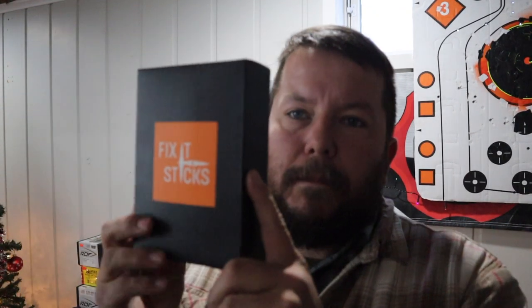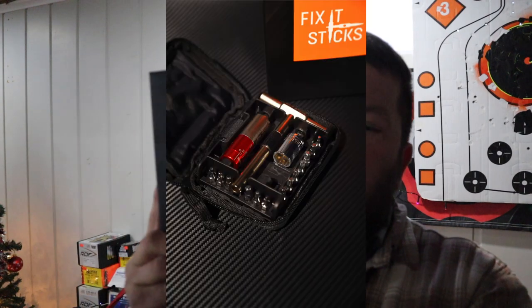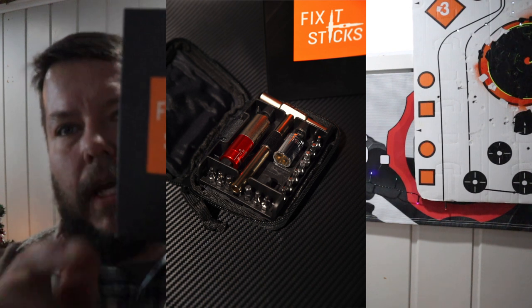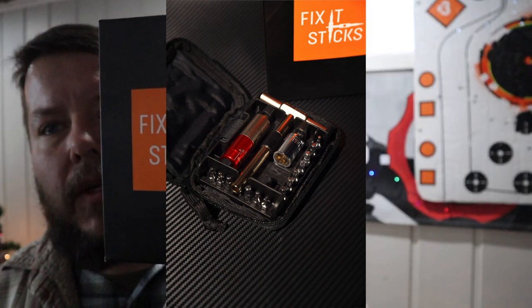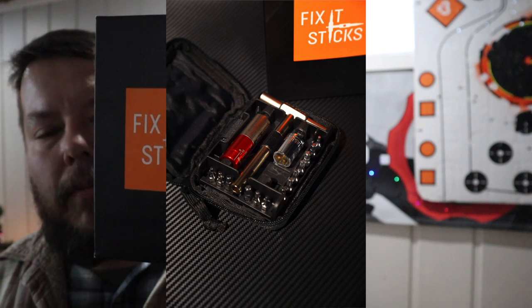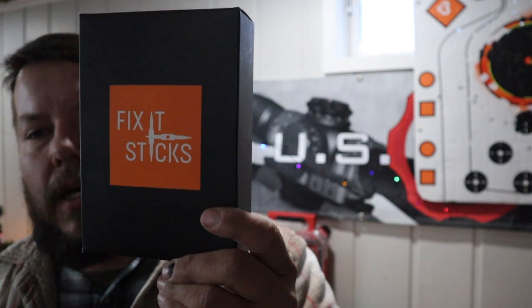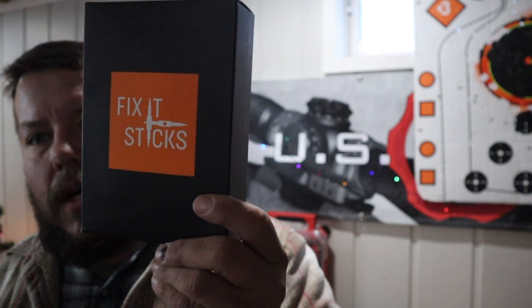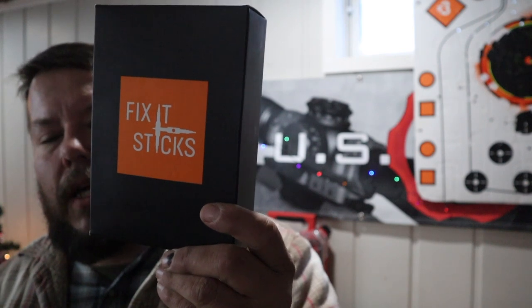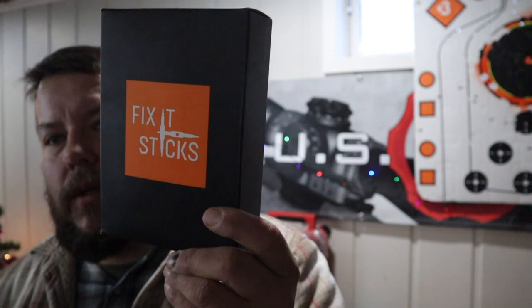Fix-it Sticks kits — do not leave home without these. These are the cat's meow of rifle maintenance. They work extremely well and will save you many missed shots from not setting up your rifle properly. Whether it's an AR-15, a mountain bike, or long-range shooting, they've got a kit for it. They have a kit for practically everything under the sun — probably even a bottle opener.